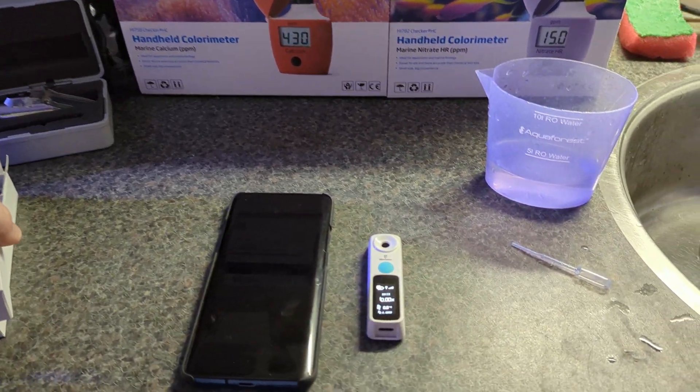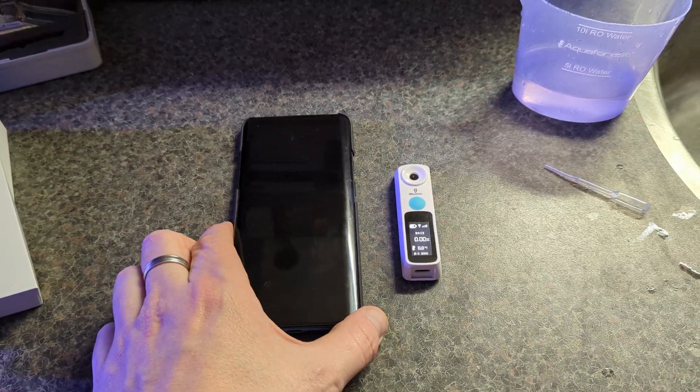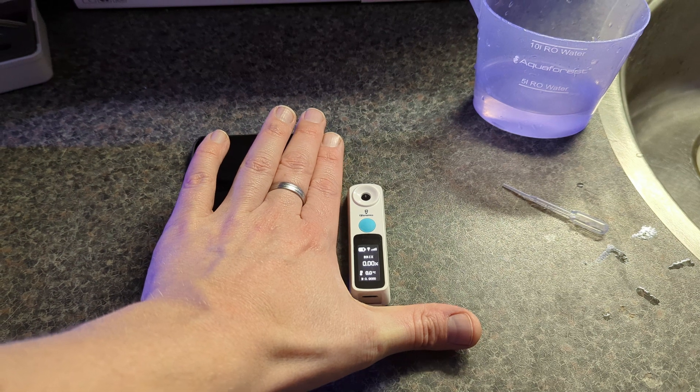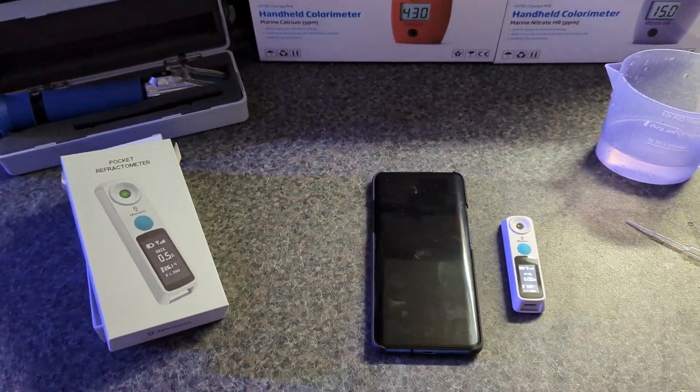So I'm really delighted that FJ Dynamics has sent over their pocket refractometer. It's a very small device — truly a pocket device — as you can see right here next to a OnePlus 7 Pro, so it's actually a very small, easy-to-use device to measure your water salinity.